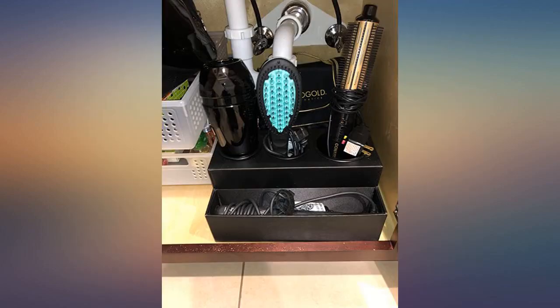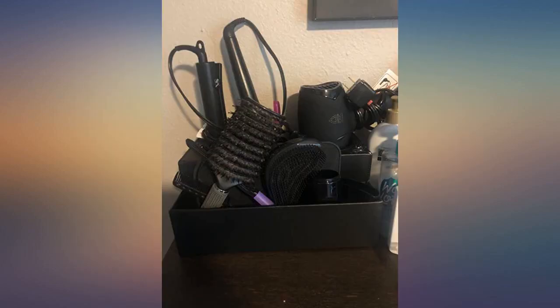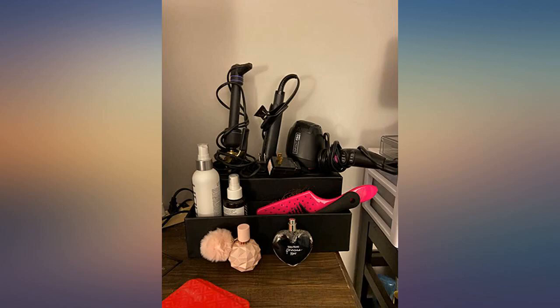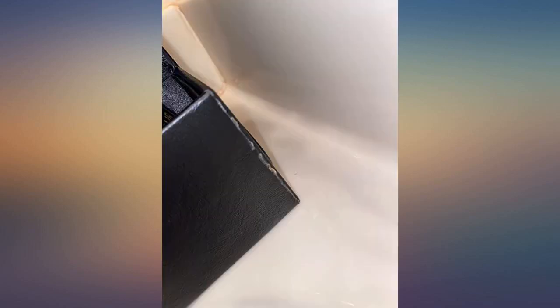I am very happy with this new addition to my bathroom. I freaking love this. I was constantly burning my makeup vanity with my straightener, but now I can keep my straightener in this pocket while it's still hot. Love it.